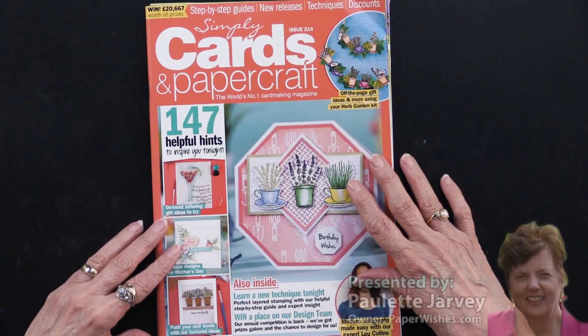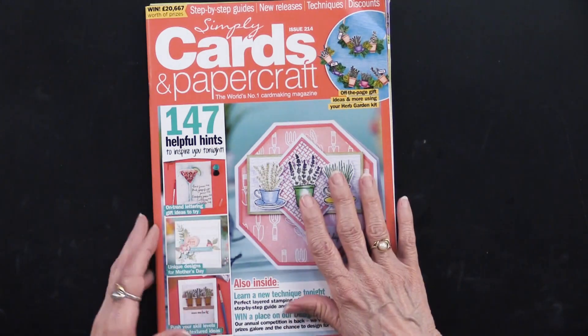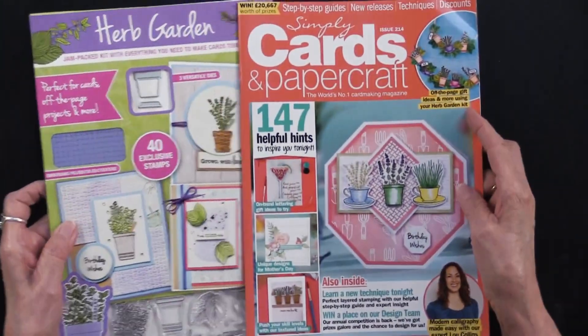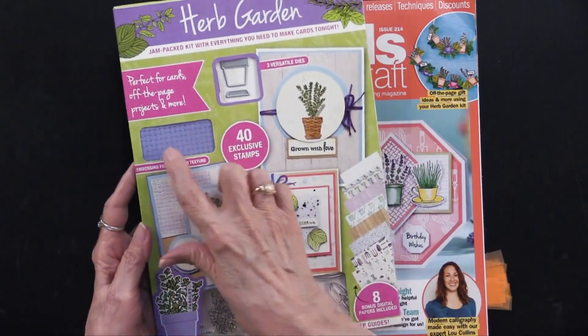Simply Cards and Papercraft magazine is here — this is issue 214. And this has not only the magazine, of course, but there's going to be something else. This time it's called an herb garden, and you can peek in the windows and see an embossing folder.